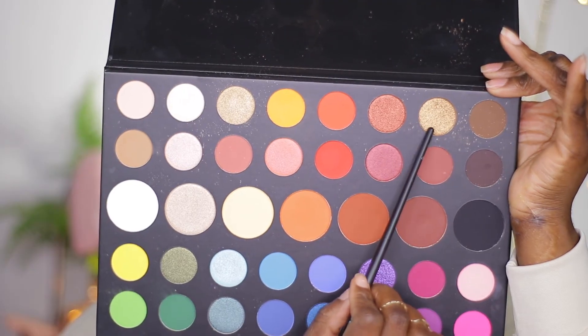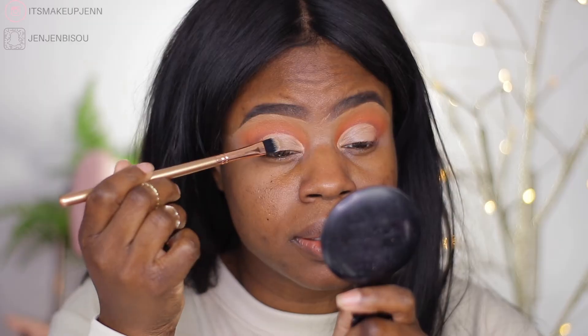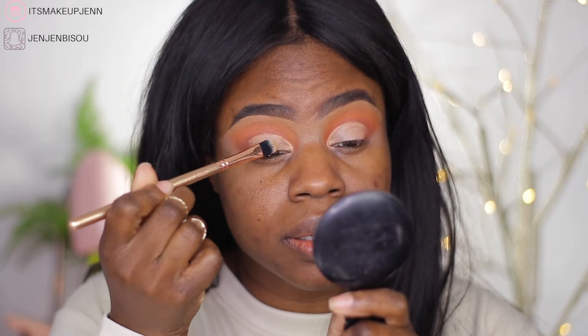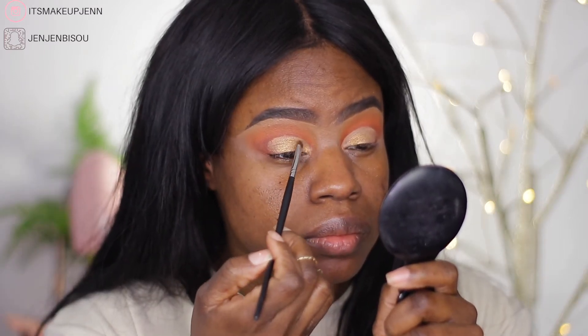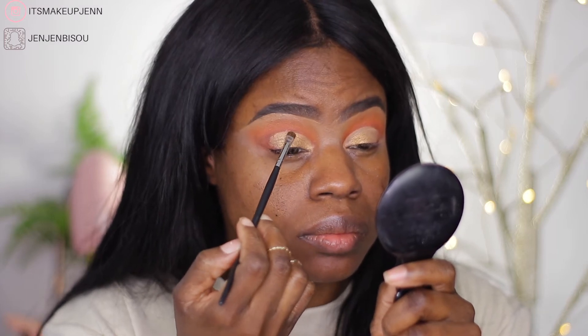On my lids, I would like to go in with this gold shade here. I'm going to apply it with my finger first. Then I'm going to close the outer V using the brown shade again.